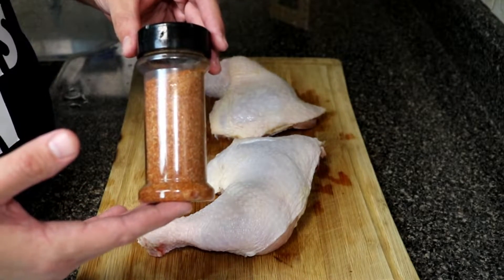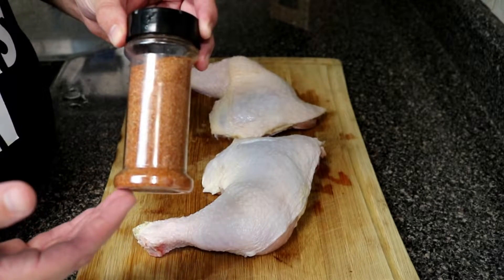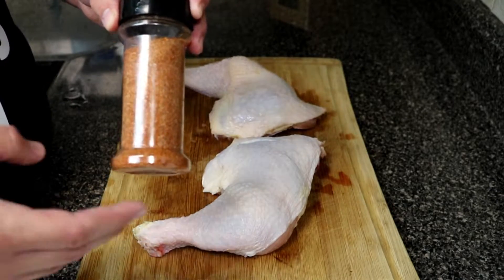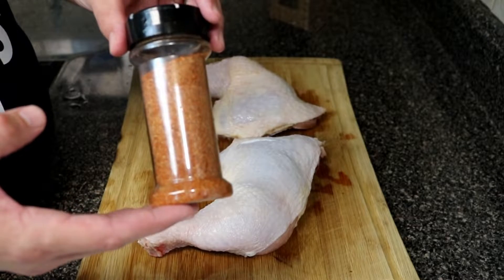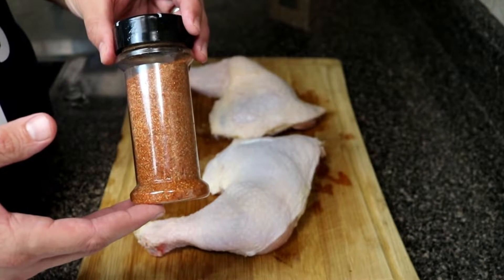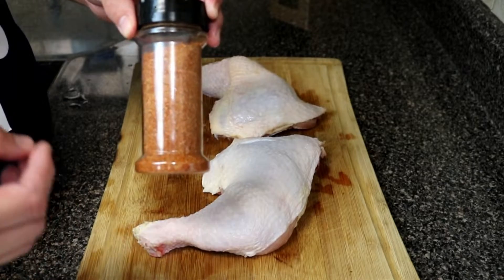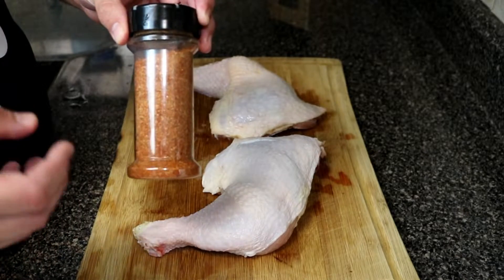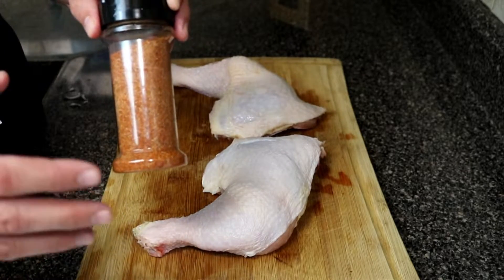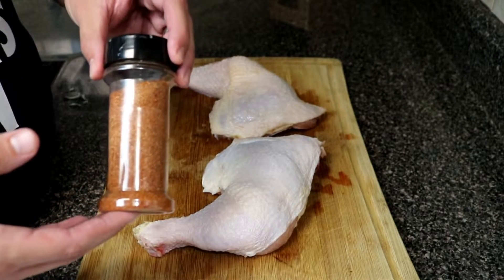The seasoning we're going to be using on this chicken is a house blend barbecue rub that I make. I made a video on this — I'll leave it in the video description. This costs me less than a dollar to make. I have not purchased a barbecue rub since 2006, because I can implement whatever flavors I want into this rub. I play around with it a lot. I only have one recipe that's actually the same, and I'm probably going to want to get that out selling on the market, but it's still in the works.